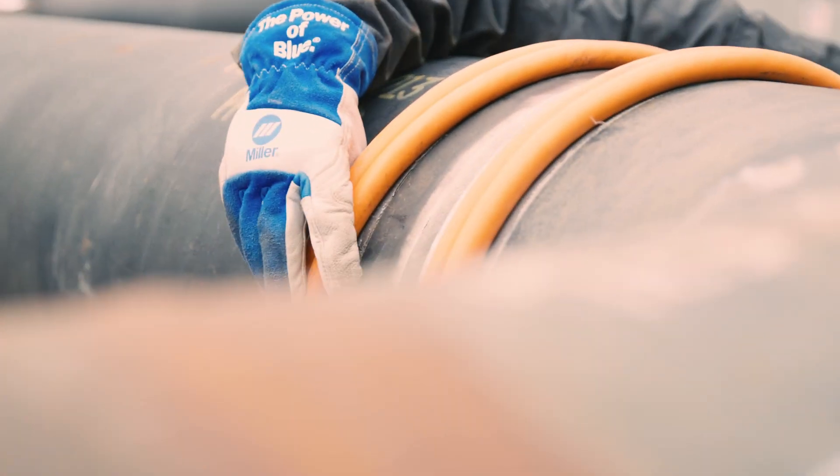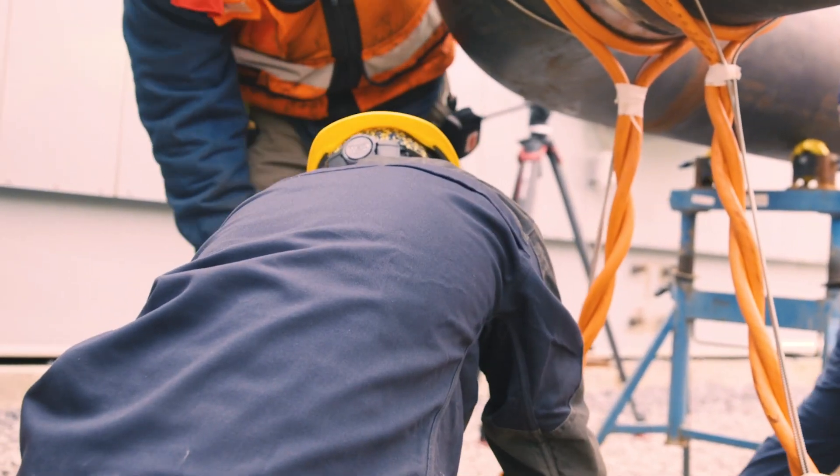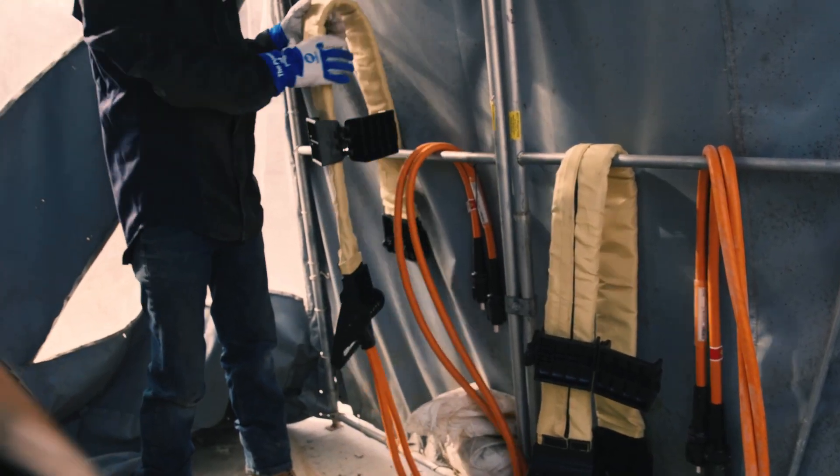The heating tools used for induction don't get hot, and there are no toxic byproducts from the process, minimizing safety risks. This also makes induction tools easy to take from one part to the next, since there is no waiting for them to cool down.